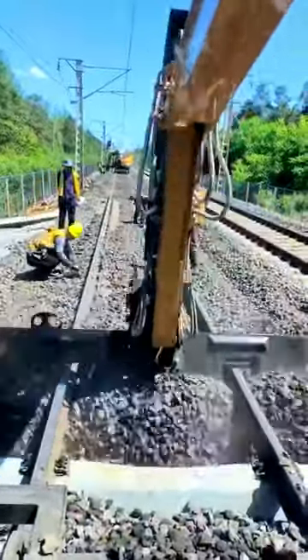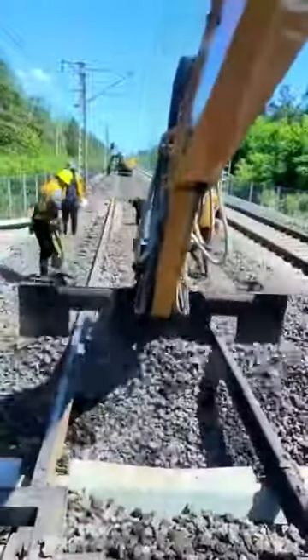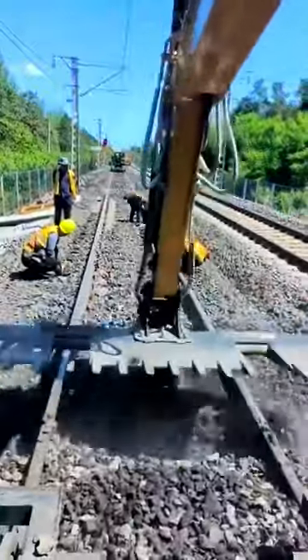Hello Action Heroes! This video shows how we've come a long way in revolutionizing working on the railways, with excavators that replace railroad ties and hold them in place to be attached by railroad workers.